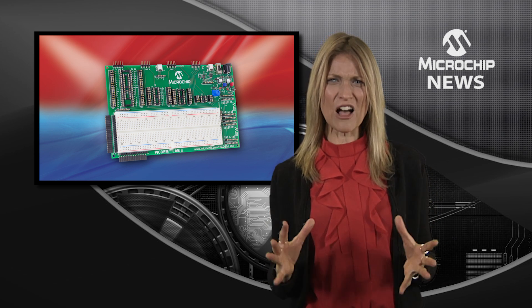The new PICDEM Lab 2 Development Board is a powerhouse for optimising analogue and mixed signal designs based on 8-bit PIC microcontrollers. This large prototyping breadboard gives you the flexibility to experiment with different configurations of external analogue signal conditioning and drive components.